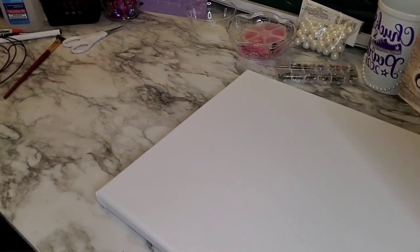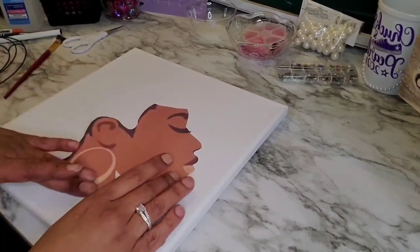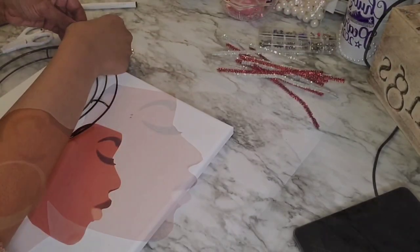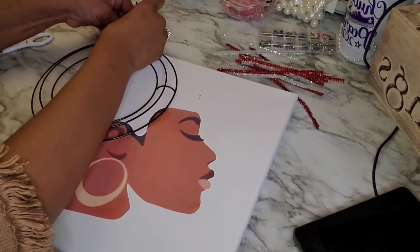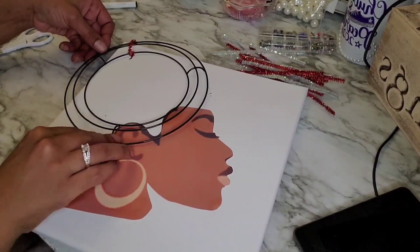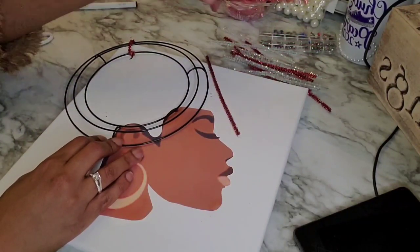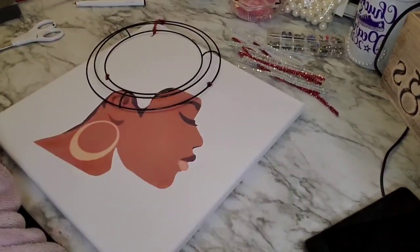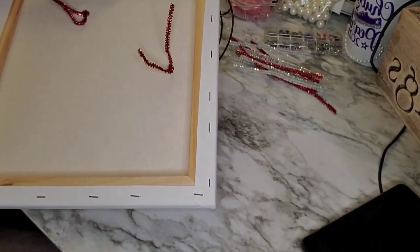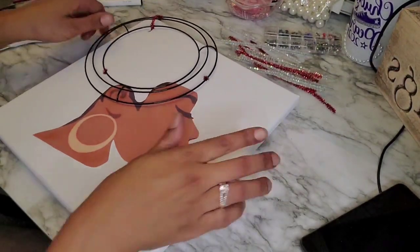I marked a little dot on the canvas to remember where I liked the placement of the picture. I'm spreading the image out, making sure there are no air bubbles, and pressing it onto the canvas. Because I already knew where I wanted to place my wreath form, I'm securing it with some pipe cleaners or chenille stems. I had popped a couple of holes with my scissors so I could thread the chenille piping through the canvas to secure the wreath form, then twisted it on the back.